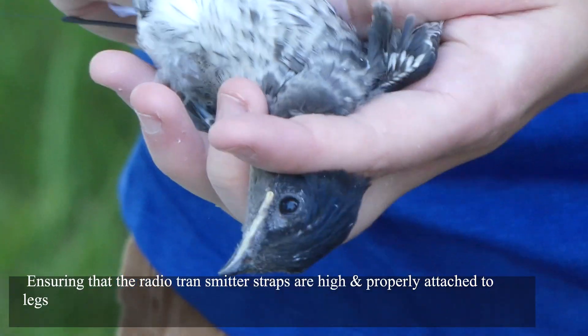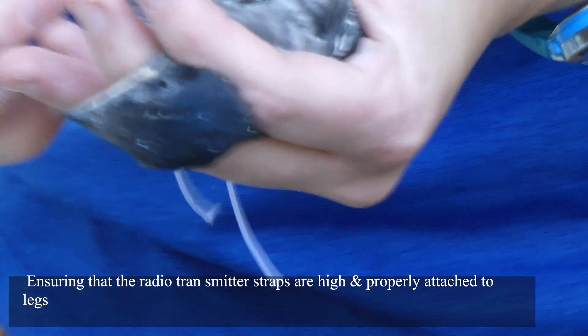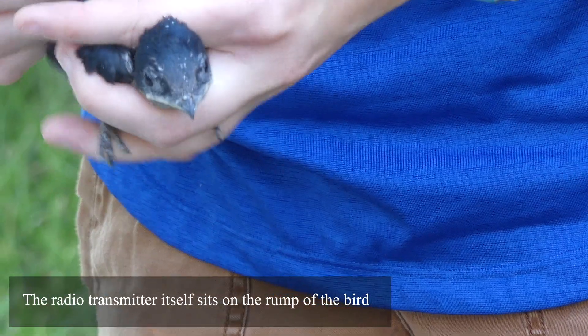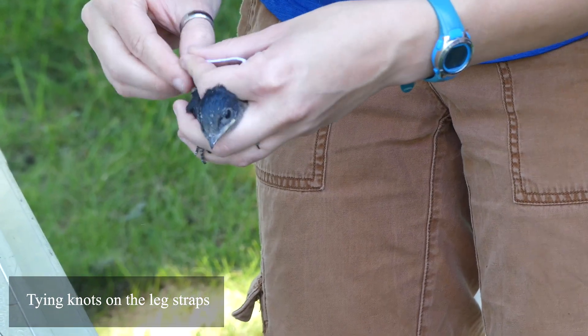I need to check again to make sure that the straps are up high. It's on its leg as well — around each leg — and then just goes over the back. See how I said it was going to sit right on the rump of the bird. I'm just going to finish tying the knot and then I'll put a little dab of super glue.